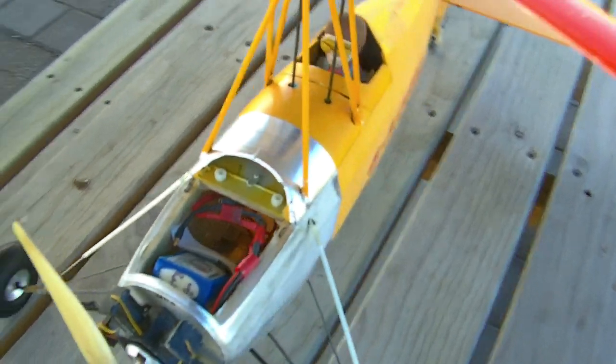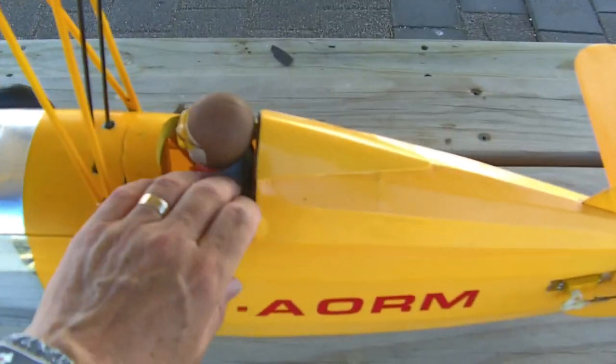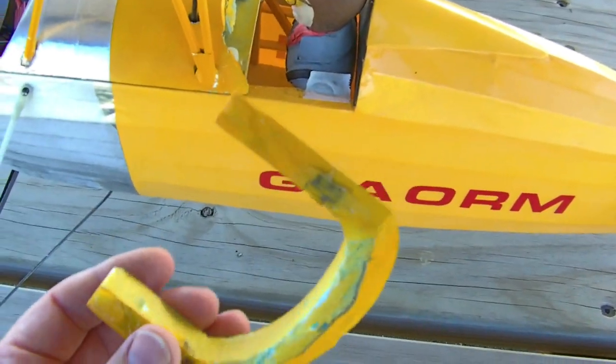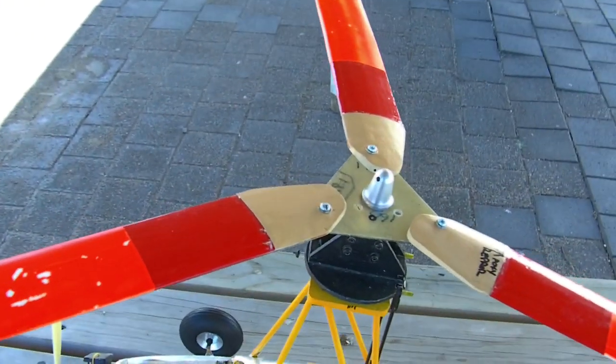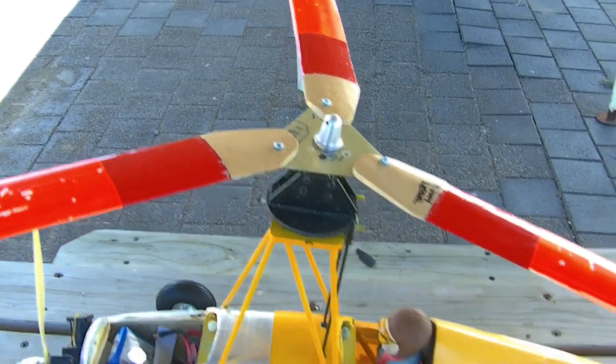Battery sits in there. All blue foam on the top — this is actually made in one piece of blue foam and then glassed. Four wing bolts holding it on there, just a 1.8 mil glass plate on there. I laid that myself.